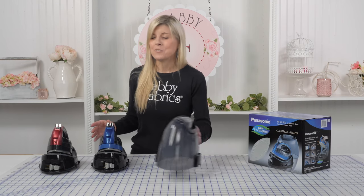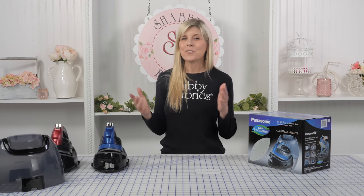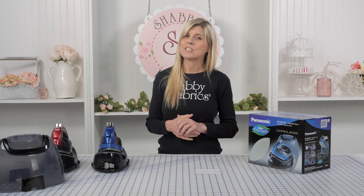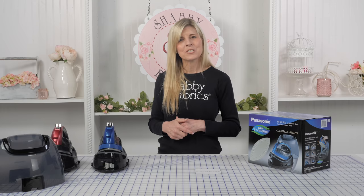If you are brand new to the Shabby Fabrics channel, welcome, or if you are a frequent viewer, welcome back. Irons are part of our quilting and sewing world. We need them to press our fabric out beautifully, press our seams to sew, and so an iron is a very important part of our sewing room.